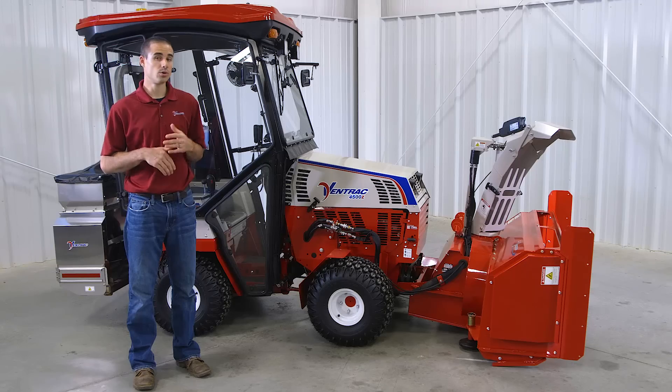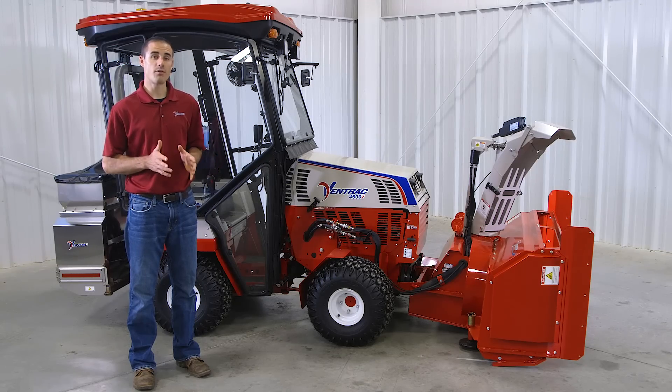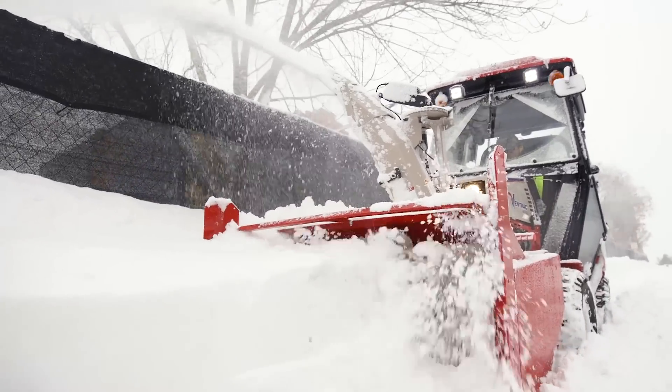Whether you're a contractor, a school or municipality, or even a golf course, the snowblower is a must-have in cold climates.